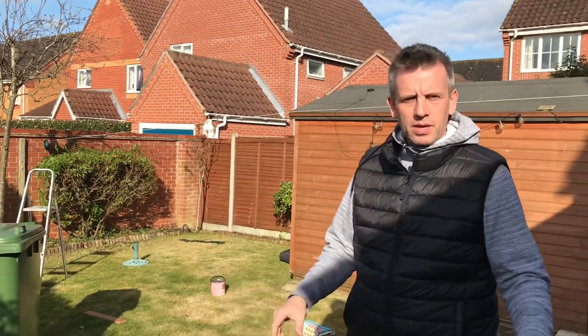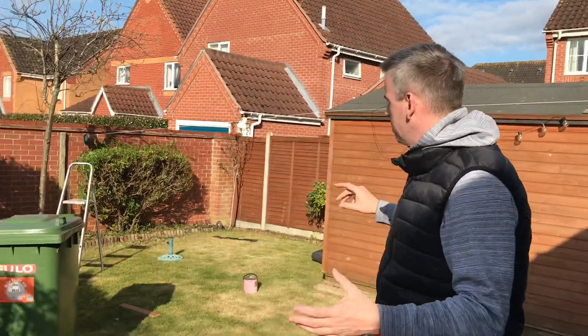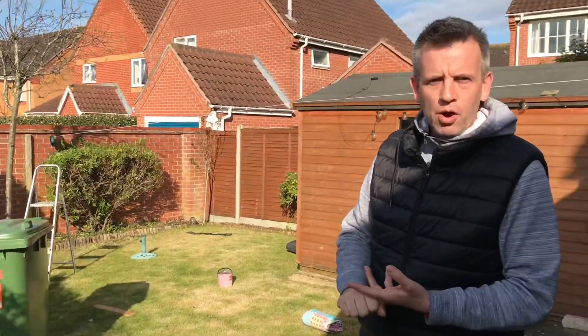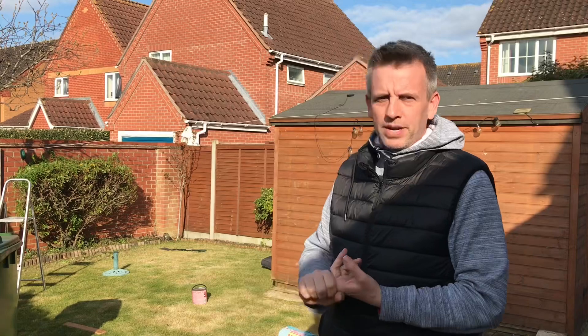Then when I say The Floor is Lava, you have to find a piece of equipment and balance on it. Make sure your parents have allowed you to set up and use the items. Do not use something that you shouldn't be using. Also make sure you're safe if you're using high items — make sure you're not over-stretching yourself. I don't want anyone to get hurt or injured. Please check with your parent or carer. It's a fun game with loads of different varieties, working on loads of key gymnastic skills.